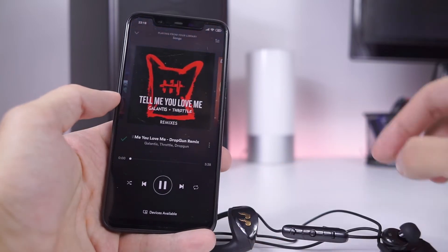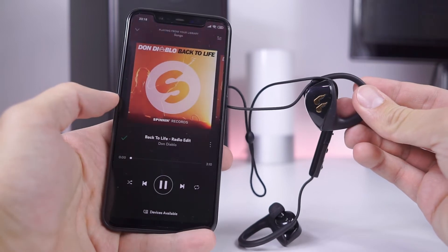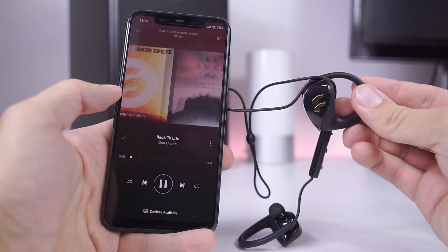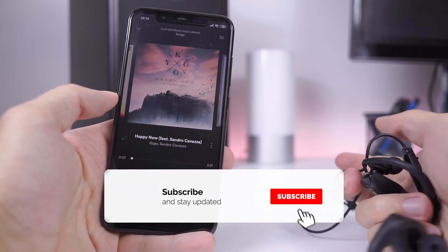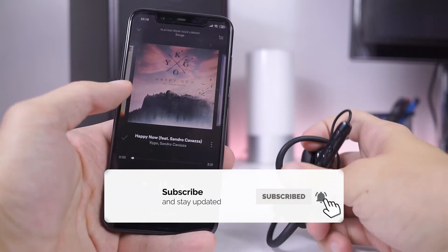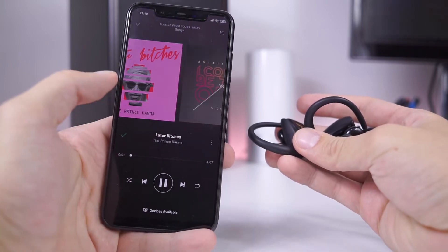Somewhere in the middle. Mid-range and vocals are well defined, but loss of details is evident, which is probably due to high compression. High clarity is preserved, and highs are not too piercing or uncomfortable. No distortion or any unpleasant moments in high tones. During my 2-3 hours of daily usage I didn't feel any discomfort.